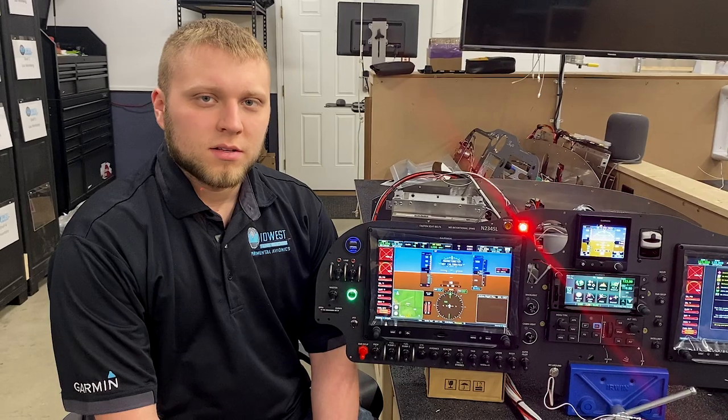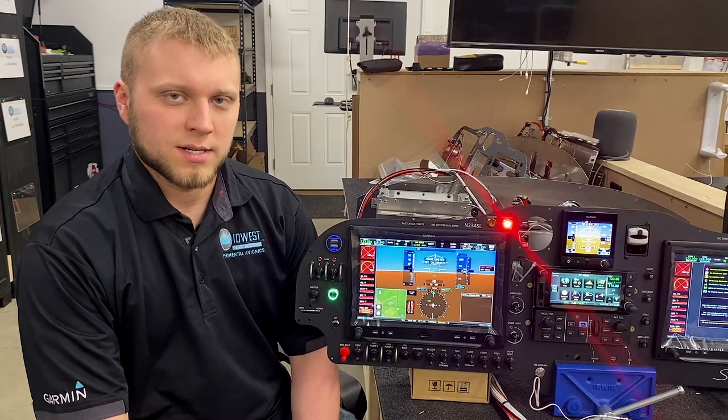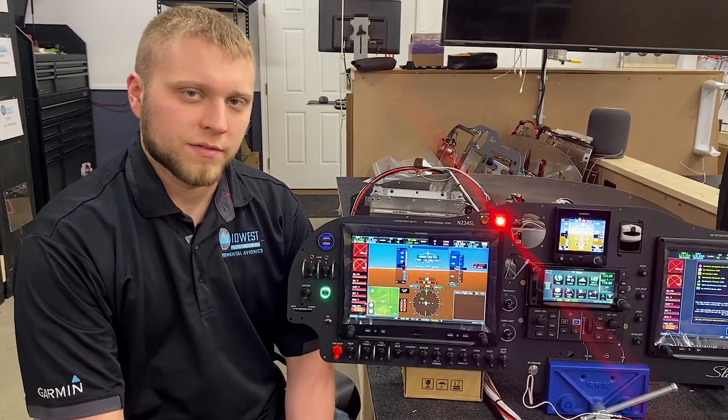Hi, I'm Adam from Midwest Panel Builders and today we're going to be talking about pulse oximeter and CO detection on the G3X. The Garmin G3X Touch is capable of interfacing with many different kinds of CO detector and pulse oximeter systems, but the one that we're going to feature today is Garden Avionics Aero 455.